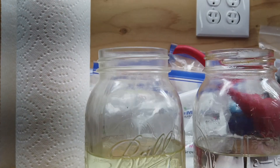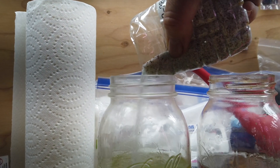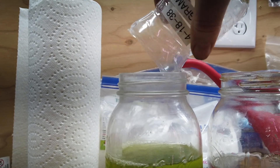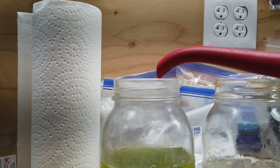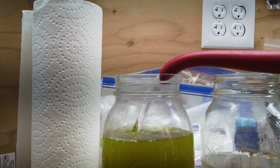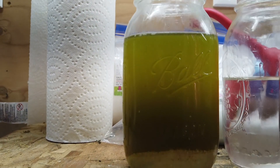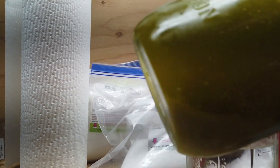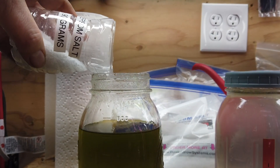This is pouring the 4-18-38 mix in. You'll want to leave a little bit of room because you're going to add 90 grams of Epsom salt after this is dissolved. Then this is just pouring the Epsom salts in — you top it off with water and shake it up until it's dissolved.